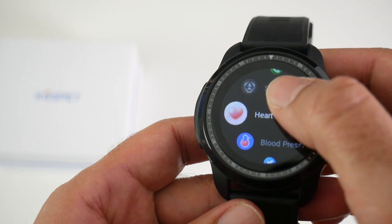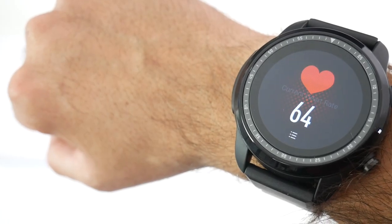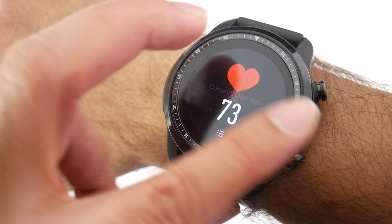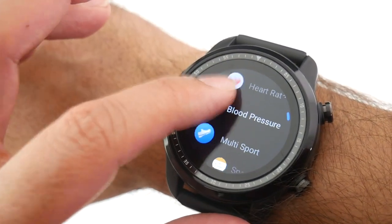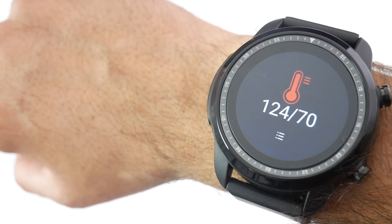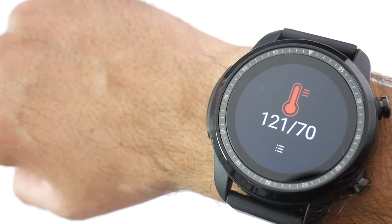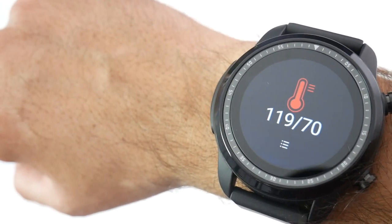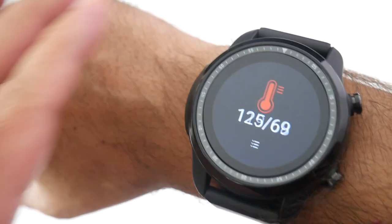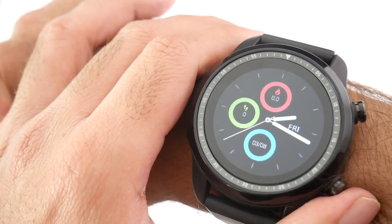Next, I tested the heart rate monitor — the green light came on and the result seems quite accurate, which is pleasing. I also tested the blood pressure monitor. I'm very skeptical about whether that result is accurate, as I have no regular blood pressure monitor to compare it with. It could be a gimmick or it could be accurate — that remains to be seen.